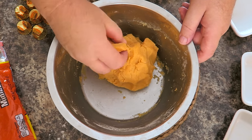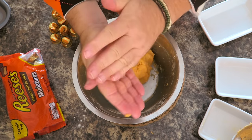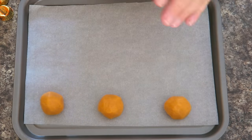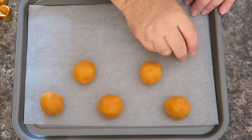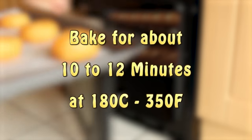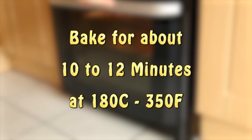Break off a piece of the cookie dough about the size of a table tennis ball and just roll them up into a circle like that. We're going to lay those on a cookie sheet. This recipe makes between 12 and 14 cookies. I'm just going to pop these into the oven — we're going to bake these at 180 degrees Celsius, that's about 350 degrees Fahrenheit, for about 10 to 12 minutes.